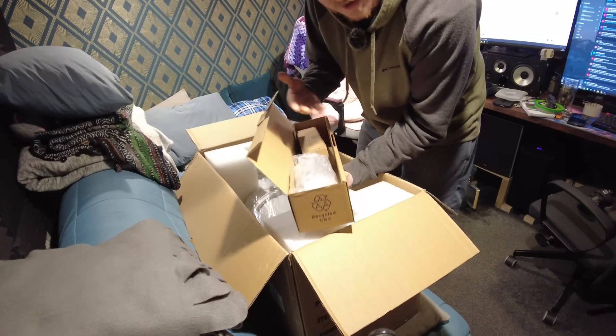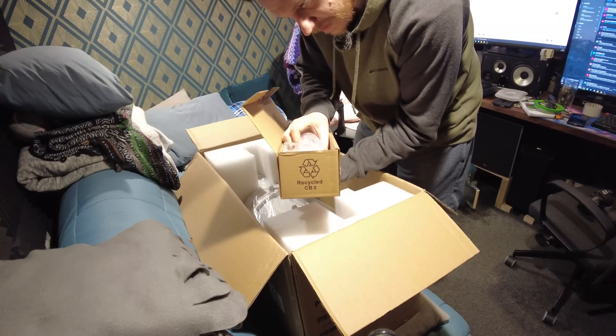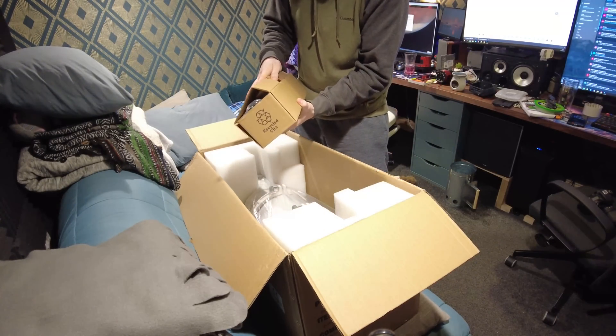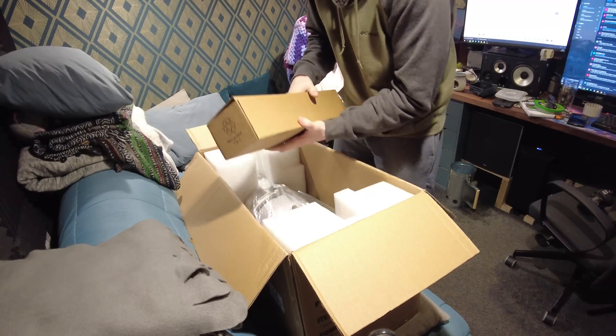In this accessory box we have accessories — a Finder Scope, a 1.25-inch adapter, the stalk for the Finder Scope, and I think a 2-inch adapter. Honestly, I don't really need any of that in there, so I'll just leave that boxed up.